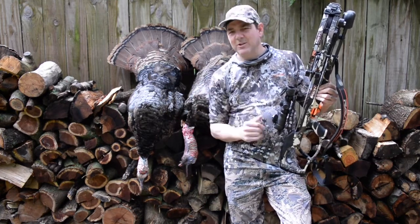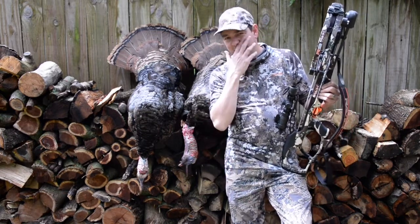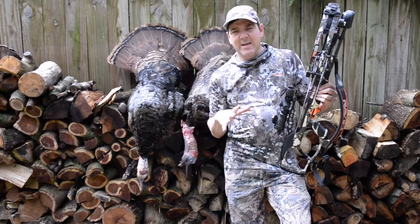It blows through turkeys, let me tell you — no question. We have two turkeys on the ground to prove it, and Marjorie shot one a couple days ago. So it's really a fantastic tool.